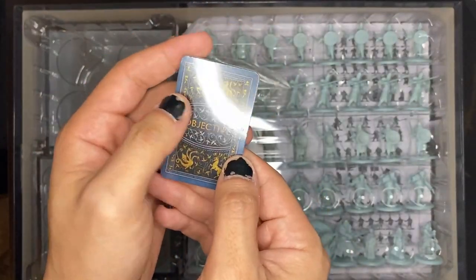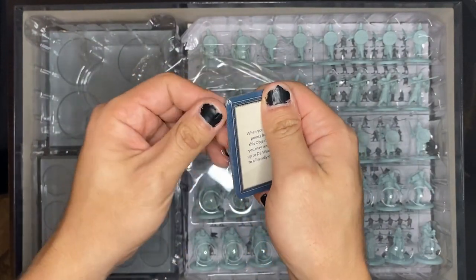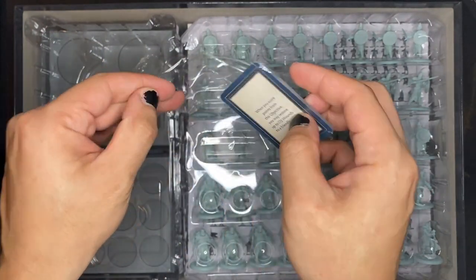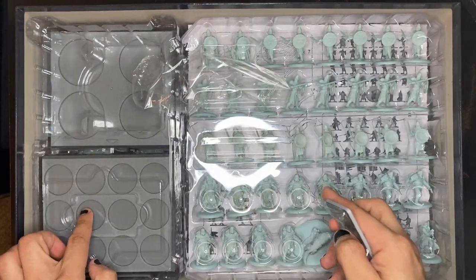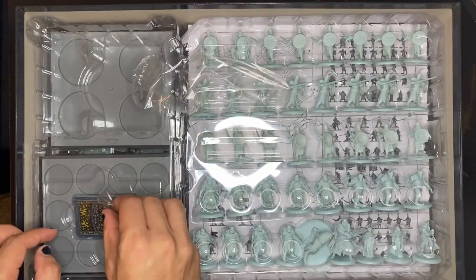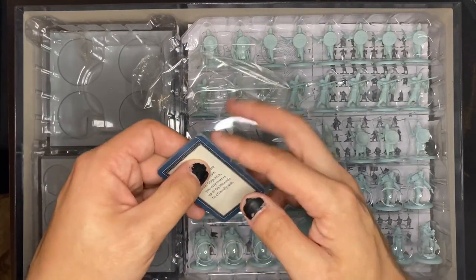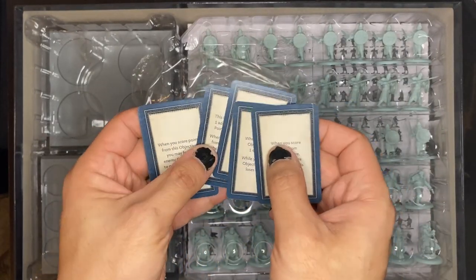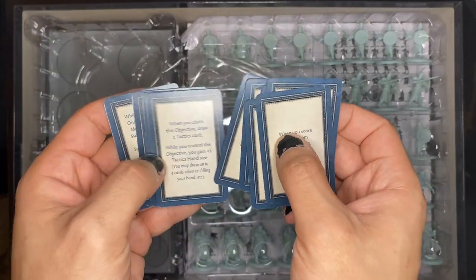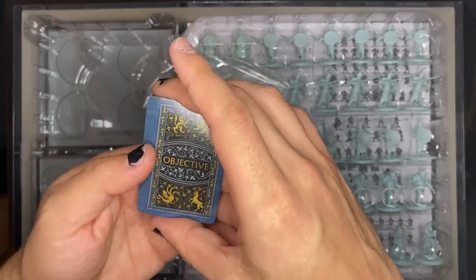In this tiny little slot we have the objectives. As I pop this open, I usually like to put cards into some kind of plastic sleeve, but since these are slotted so tight I won't be able to do that. I hope these cards don't fly around as I store them. These objective cards are all different — nice and small and handy.